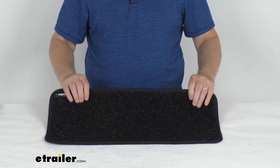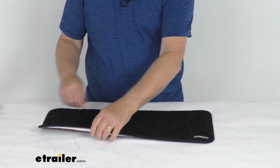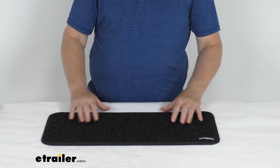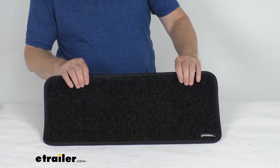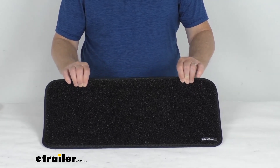This one is the obsidian black color. It is made in the USA and it is for a quantity of one step rug. But that should do it for the review on the PrestoFit interior RV step rug for the step landing — black color, quantity of one.